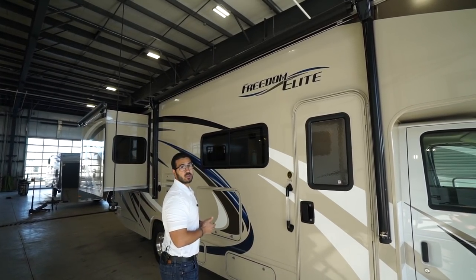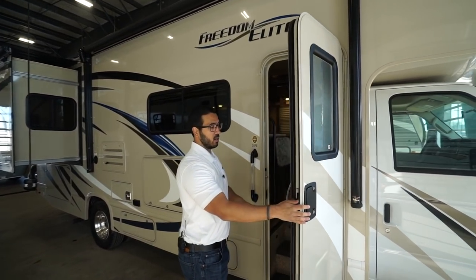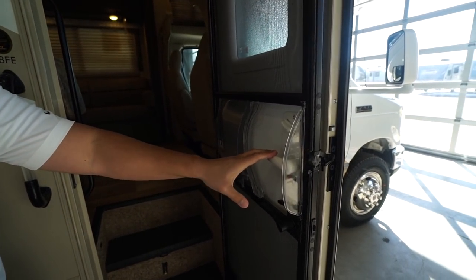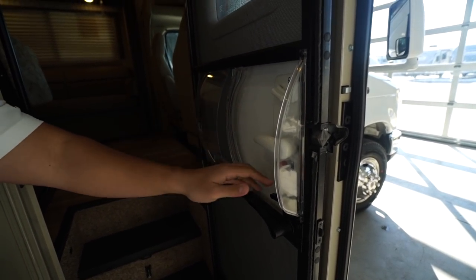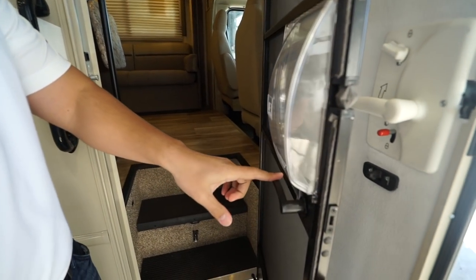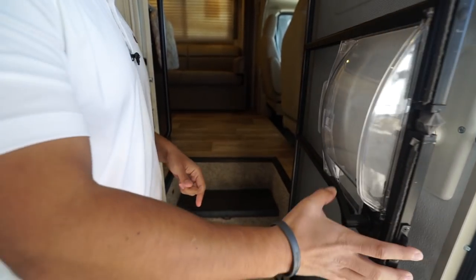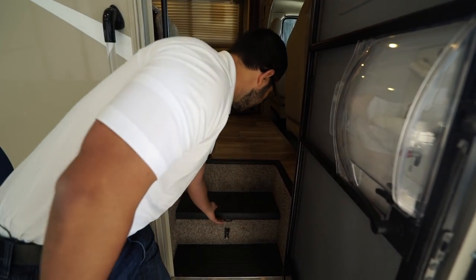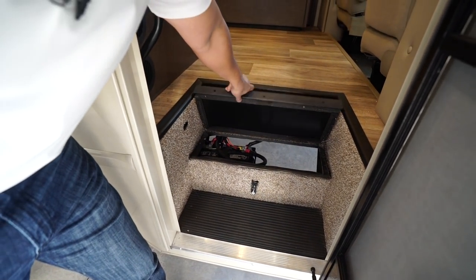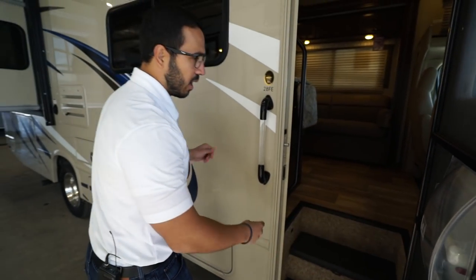There's a large power awning — touch a button to roll it out, same thing to bring it back in — and there's an LED light strip for light at night. The upgraded door handle is nice and sturdy and works very well. The screen door has a handle on both sides, which is a nice little addition. In the steps is where your batteries are located, and you do have room for a second battery if you want one.